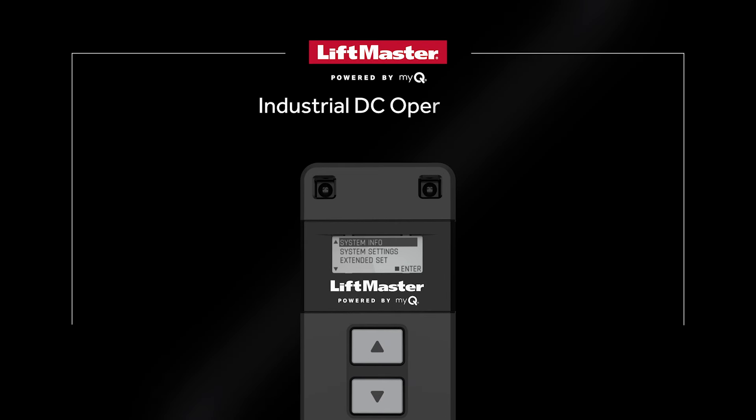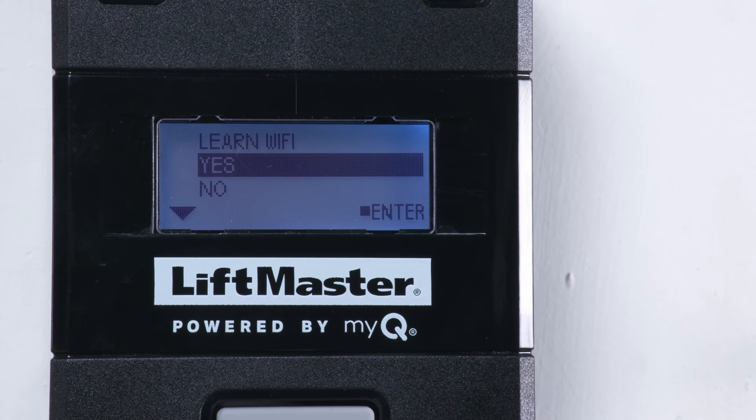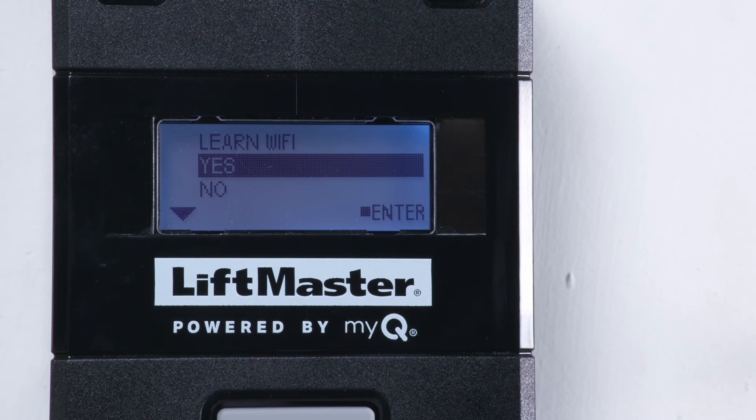This video demonstrates how to connect LiftMaster Industrial DC Operators to Wi-Fi. Connecting to Wi-Fi is essential so the operator can receive over-the-air updates. This also lets you connect to MyQ Facility to unlock the true power of facility access management.